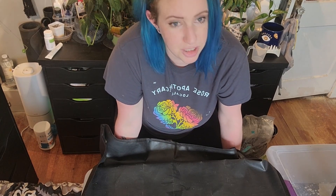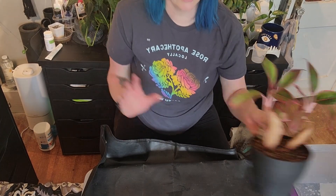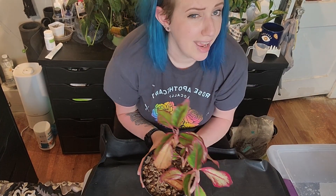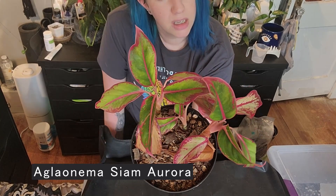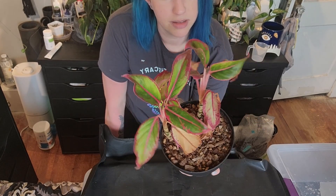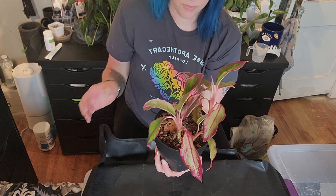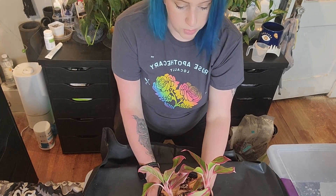So let's start with the first one — it's probably the saddest looking of the bunch. It's my Aglaonema Red Siam, I think. I got it at Walmart last summer and it was doing pretty good, and then I don't know why it has all of a sudden taken a turn for the worst. I figured we will repot it into new soil and a new pot, and I think I might throw it outside. At least two of the three are going outside, and the other one I think I'm putting into semi-hydro.